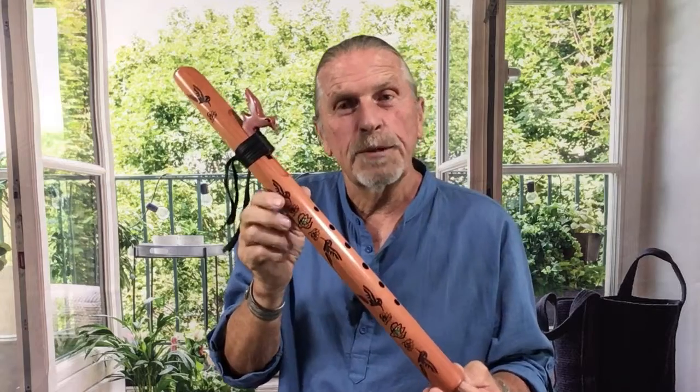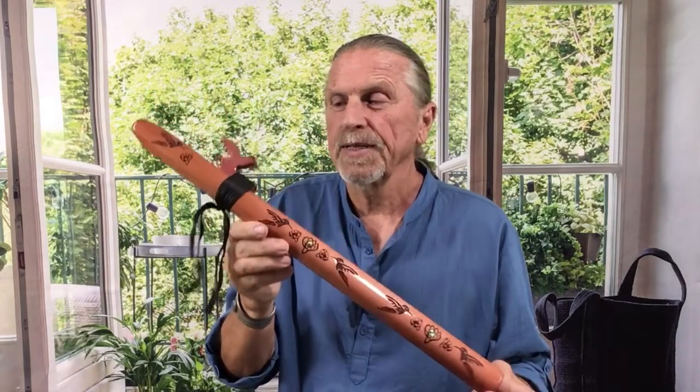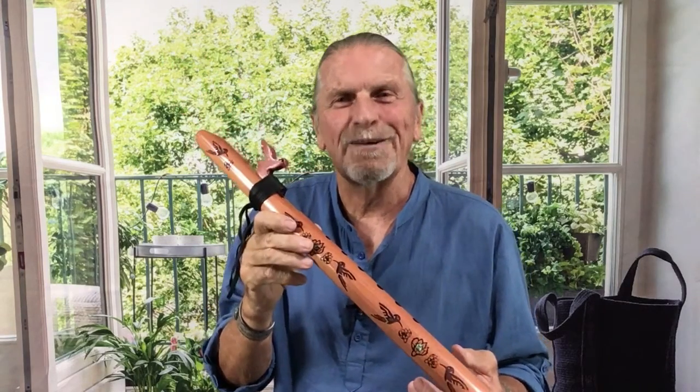We do make the hummingbird signature flute in three keys. This is, as I said, the G minor. We also make it in A minor and F sharp minor.